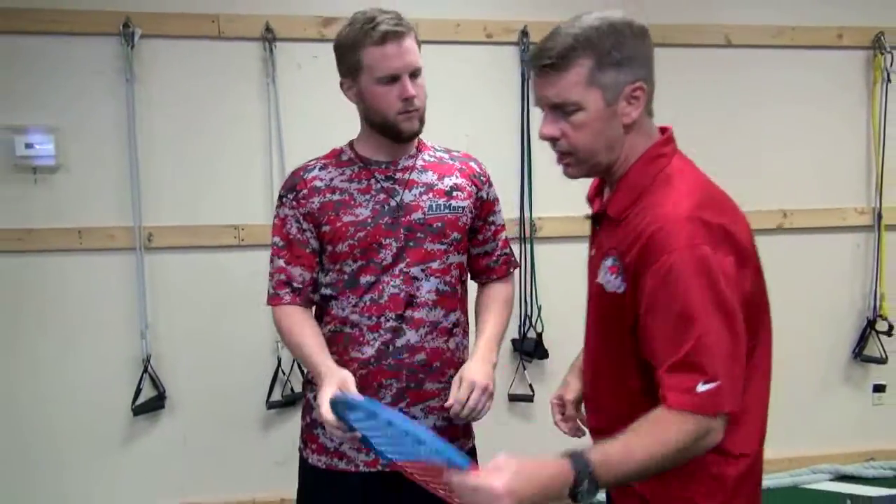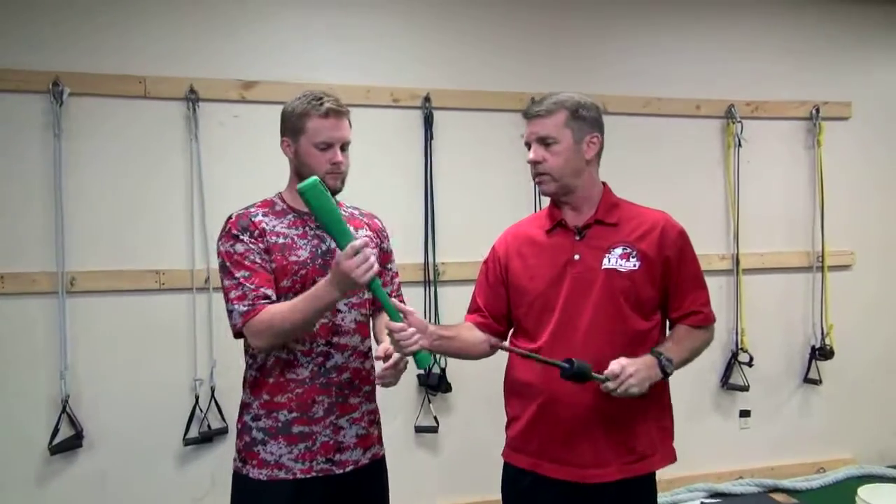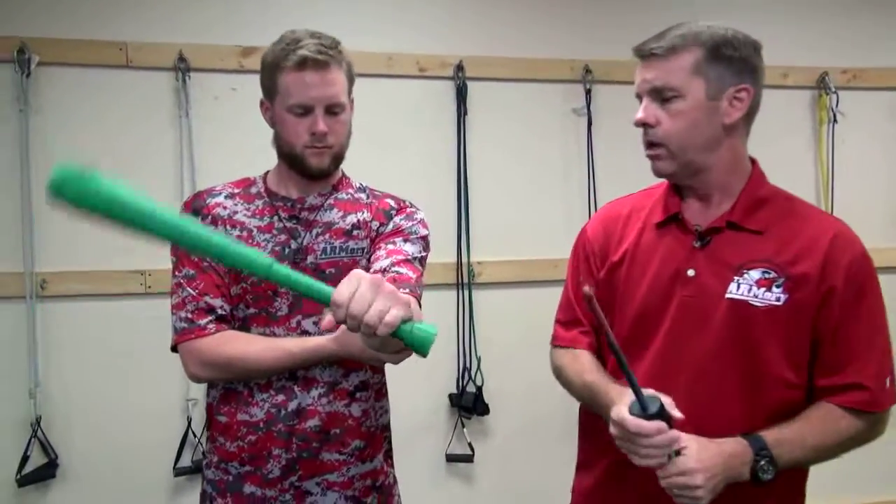Another thing we want to look at is either the Bell Club or our Super Pro. You can find these items all on Oates Specialties. We're going to work in pronation and supination there.